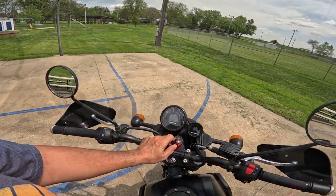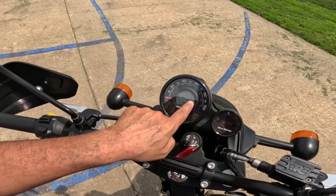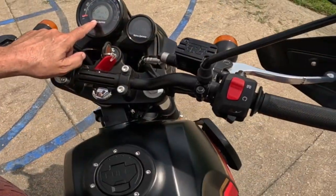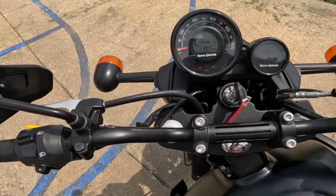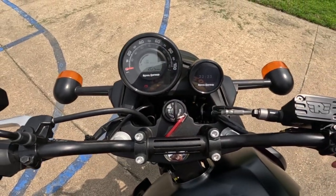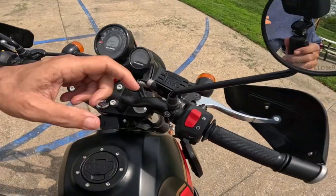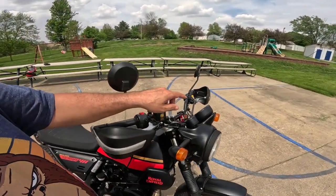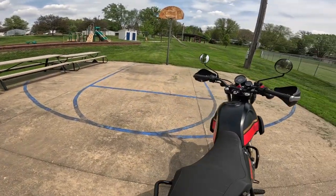So here's the instrument cluster. It's got an analog speedometer. Up here it's got a fuel gauge that arcs across the top, a gear indicator, a clock, odometer, and then trip one and trip two — all manageable from a button over here. It's really a nice thing to have going down the road — I can just toggle between those things and look at them.